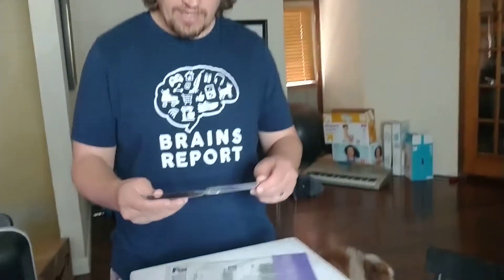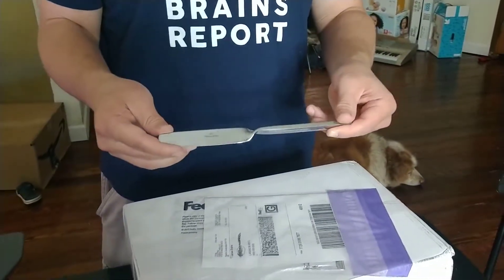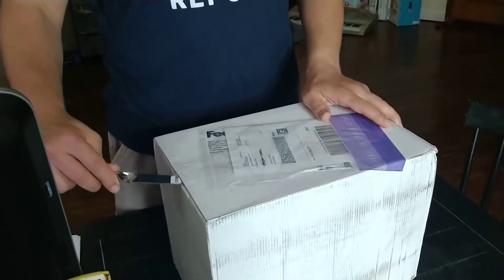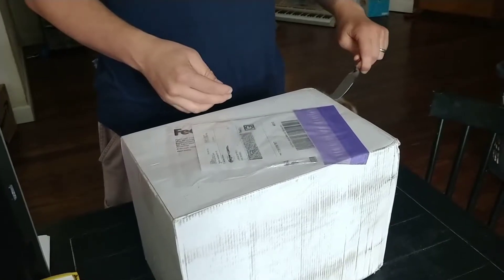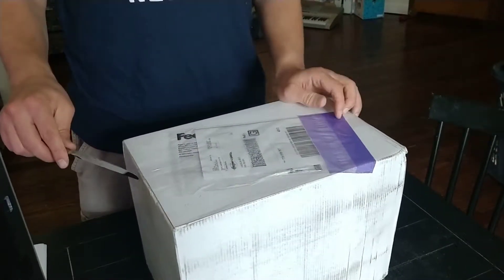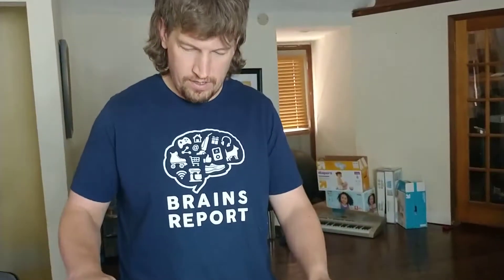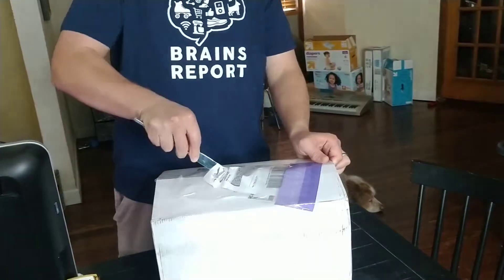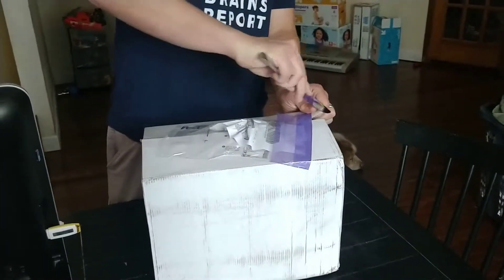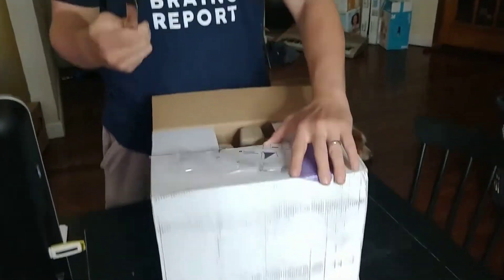I'm using a Villeroy and Boch — I'm not sure how to pronounce it — butter knife to open this up. That was so smooth. This is going to be tricky because I have to go through the packing slip. It's just a butter knife so it's a little bit difficult to try to open it. Wow, that's a good butter knife.